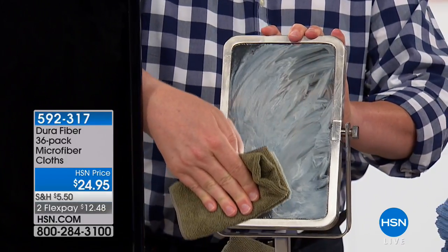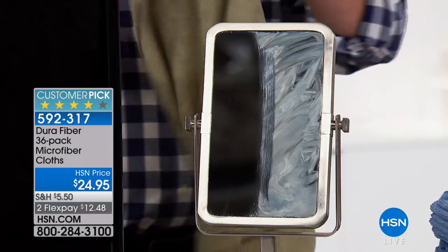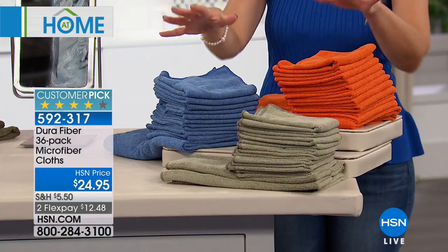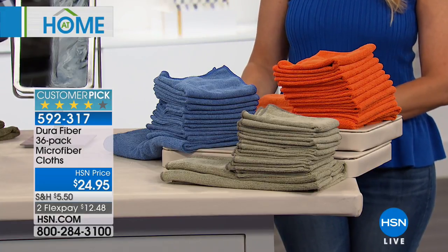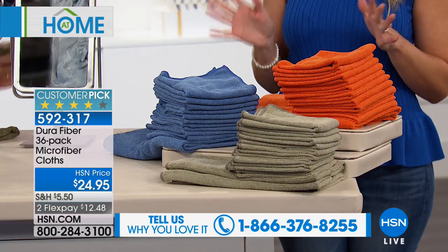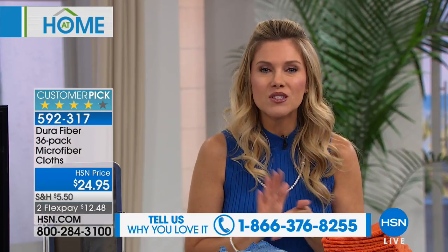I promised you quick, easier, more efficient cleaning. How many of you are wasting so much money on paper towels? You clean with them and toss them. You might be going to microfiber, but we have something actually even better than microfiber — it's called Durafiber. Last time this was here it completely sold out. Today, this customer pick exclusive to HSN gives you a pack of 36 Durafiber cloths: six are large 16-by-24, and thirty are 12-by-12. A wonderful way to clean all surfaces in your home — electronics, mirrors, and glass — without wasting paper towels. Our testimonial line is open at 1-866-376-8255. They can even take off your makeup — they're that exceptional.